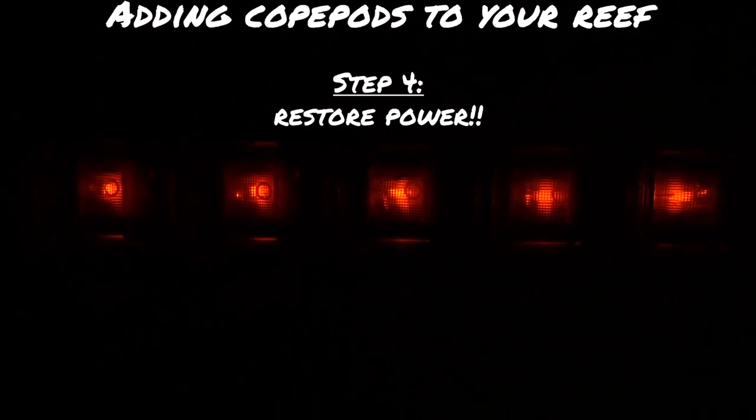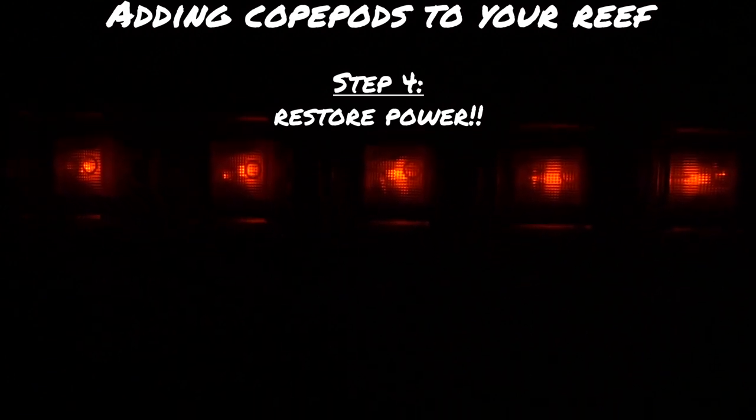The pods are in. The only thing left to do now is turn all the power back on — all our pumps and everything — and get it back to working order.